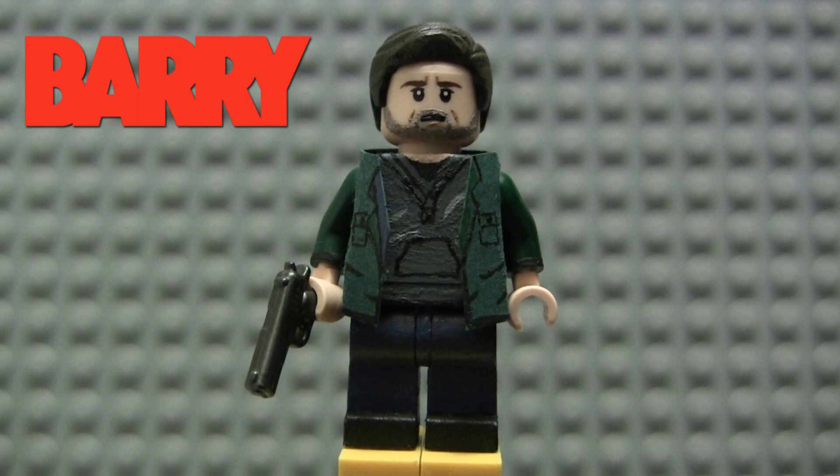I cannot wait to see him portray adult Richie Tozier in It later this year. I'm a massive fan of Bill Hader at the moment as a result of this show. I just cannot sing my praises about it enough. Fantastic supporting cast as well, with actors like Steven Root and of course Henry Winkler, who won an Emmy for it. Just a very, very great show.